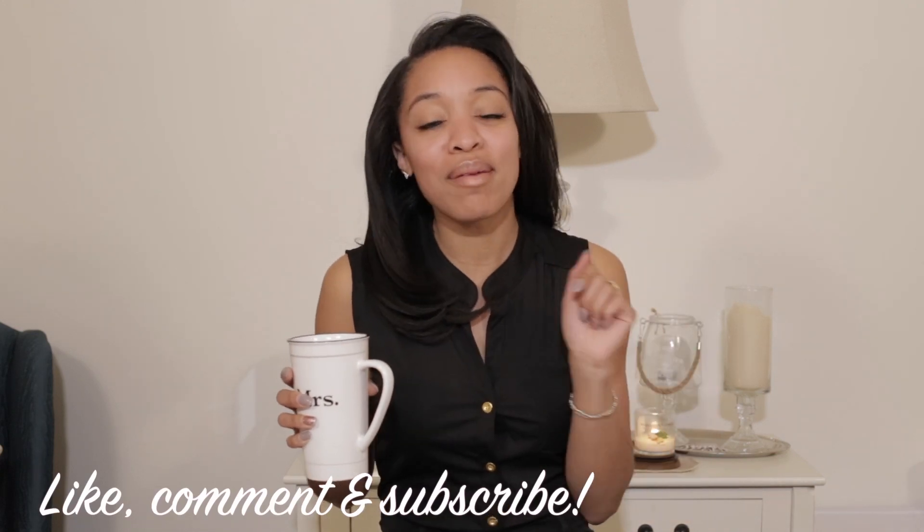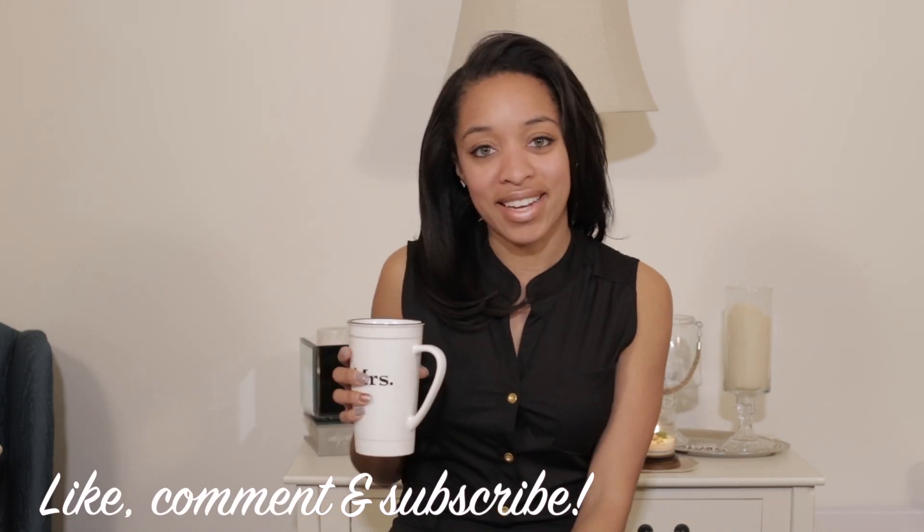To all my future brides and grooms — cheers to wedding planning! I hope you enjoyed this DIY. Thank you for watching. As always, be sure to give this video a thumbs up, comment, and subscribe, and I'll see you next time in my next video.